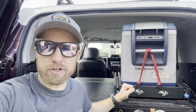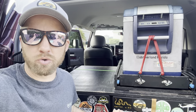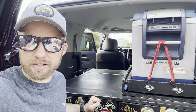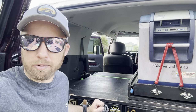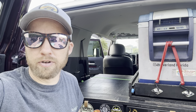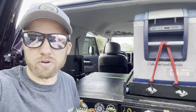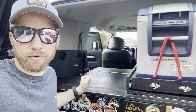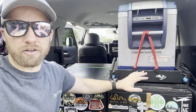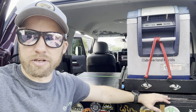Now that I have the drawers and refrigerator situated, I can start putting stuff in them. I have two drawers — I'm thinking one side is going to be a solo camping setup with my hammock, rainfly, all that gear, a small stove, fork, spoon, knife, plate, bowl — just stuff to get me through the night for solo camping. On this side, I'm going to put recovery equipment and a little bit of tools.